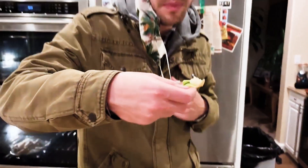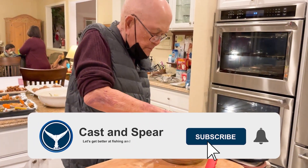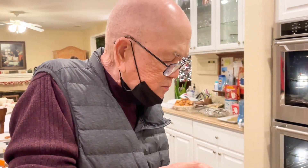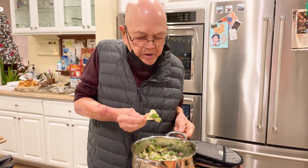Alright, here we go. Oh, that's a buy — that's a point. That's good. Good? Very good.